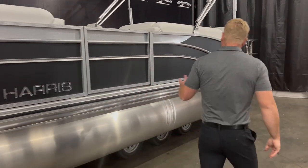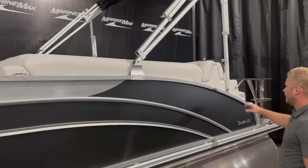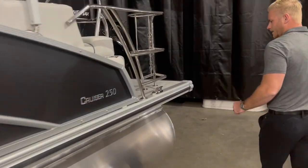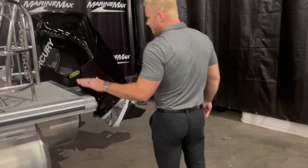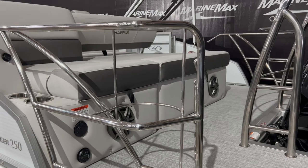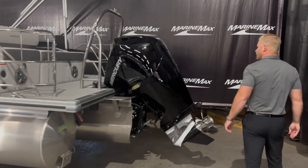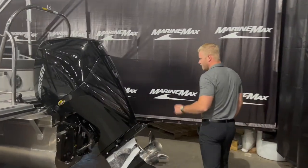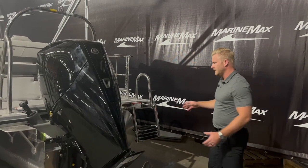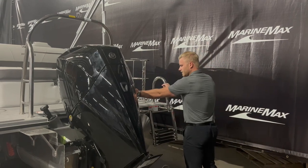As we're walking down to the stern, we've got a big bimini top with the matching silver fence railing. And then here we've got the extended swim platform, the safety railing with the fender holders, the stainless steel ski tow bar, the 200 horsepower Mercury outboard — tons of power on this boat — and the four-step telescoping stainless steel ladder, really easy to get in and out of the water using the two grab rails.